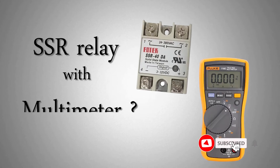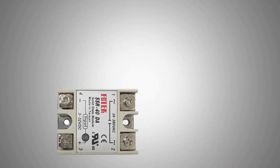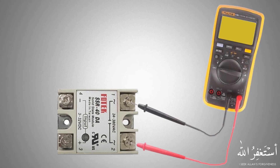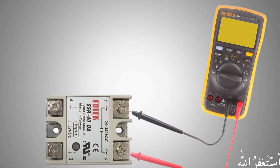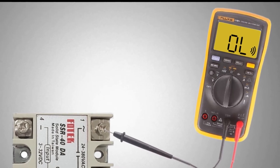How do we test an SSR relay with a multimeter? An SSR relay has control terminals and power terminals. If we put multimeter probes on the power terminals and set the multimeter mode to continuity test, it shows OL.